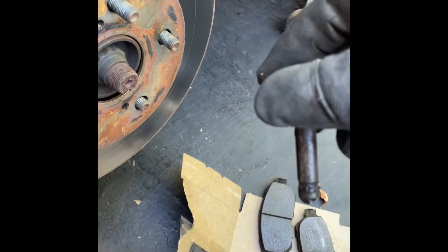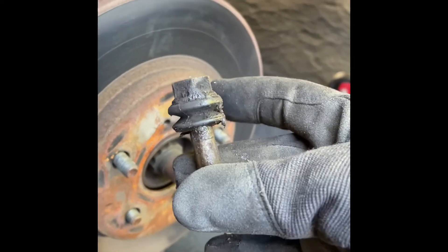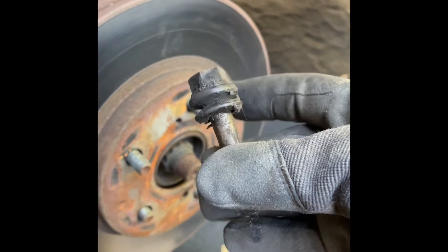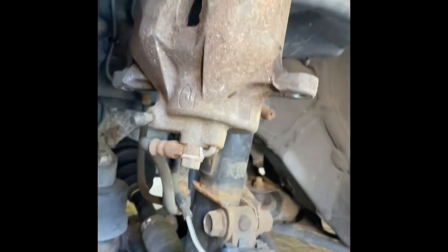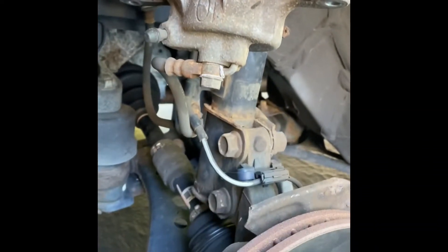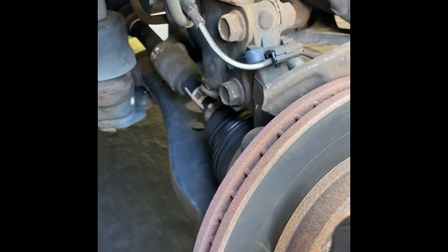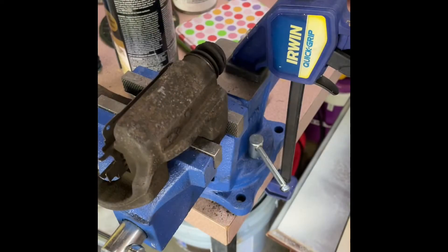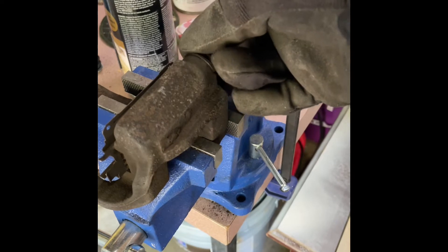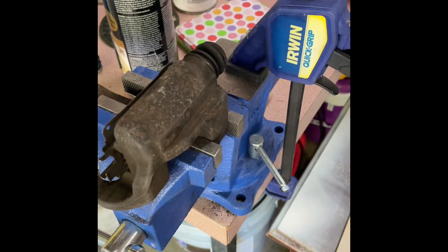Good afternoon guys. This video is intended to show you how to replace a ripped boot on a 2006 Toyota Sienna. I've taken off the wheel and the caliper bracket. I've removed the old bushing and I'll show you how to do that shortly and get a new one on there. This is the full video of how to replace a caliper boot on a 2006 Toyota Sienna, but the concept is probably the same for many types of vehicles made by Toyota or others.